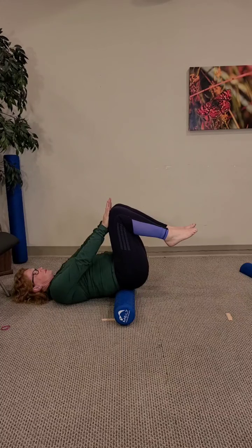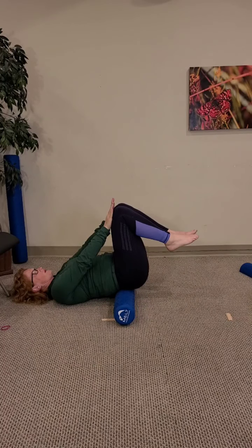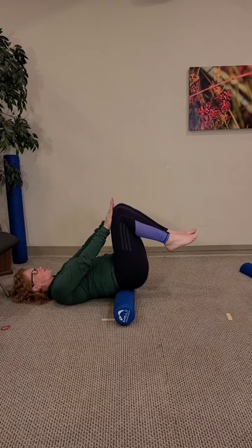Meet the pressure — press your hands into your knees and your knees into your hands. Gently exhale, sink the rib cage down, but keep the pelvis level to the top of the roller. Breathe to the width of the rib wall.